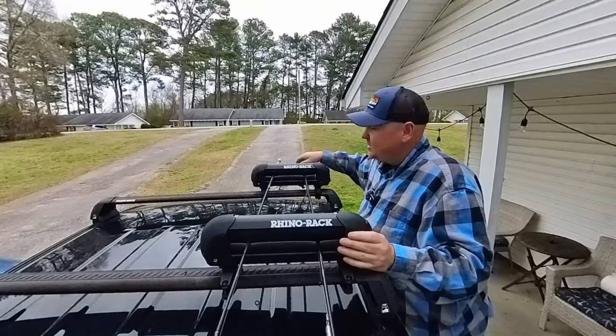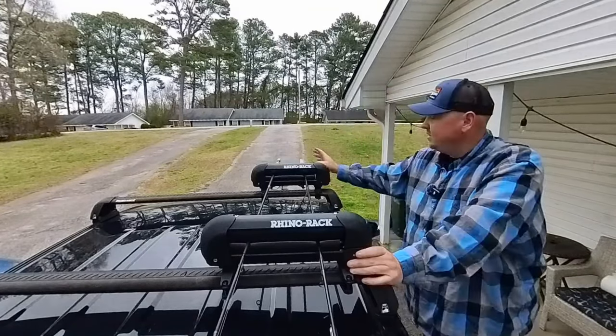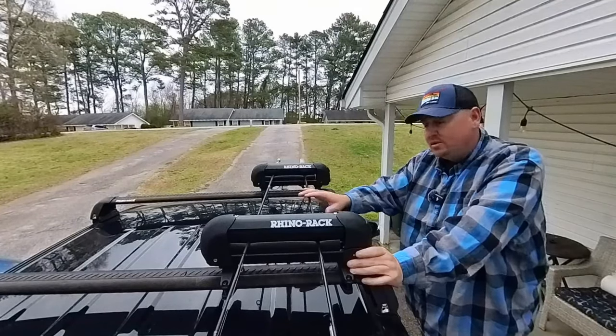These are very secure. You can see me pulling on it and it's not moving at all — these don't move. Like I said, you can transport your rods on this with no issue.